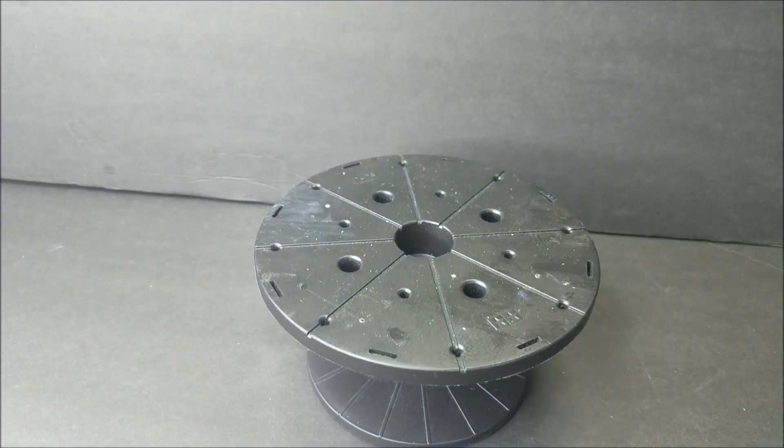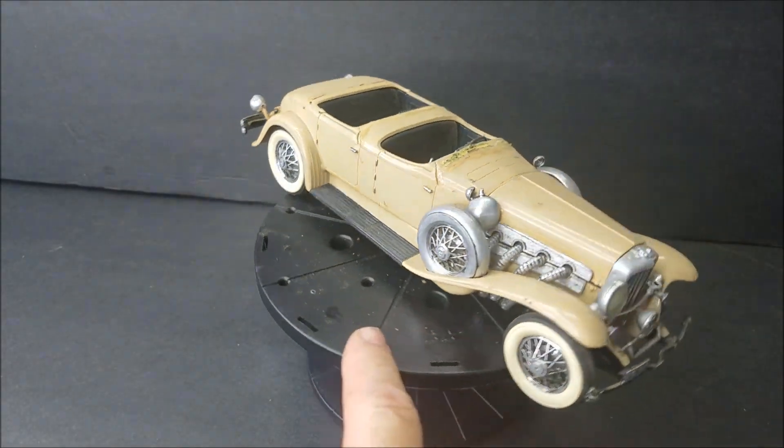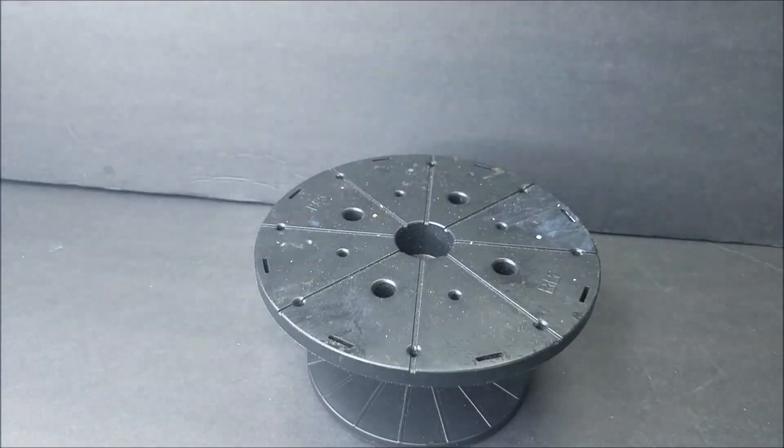I've got one of these Monogram Duesenbergs down in this box — all the parts are down in the box. That would be another box done.